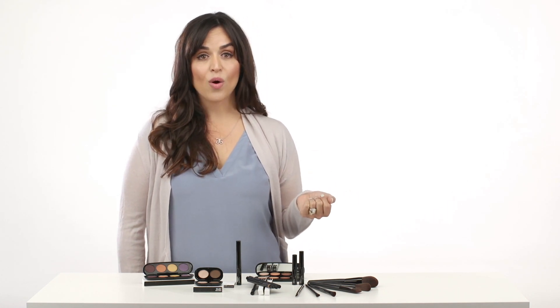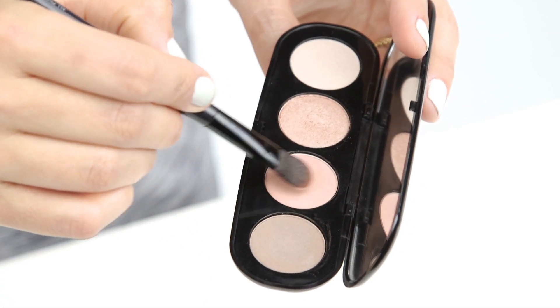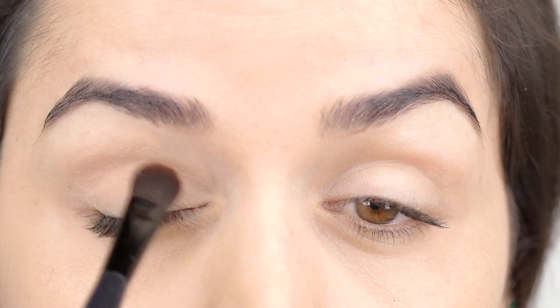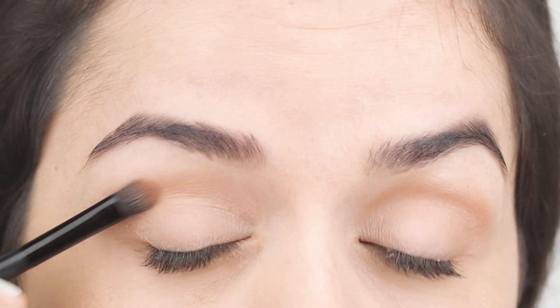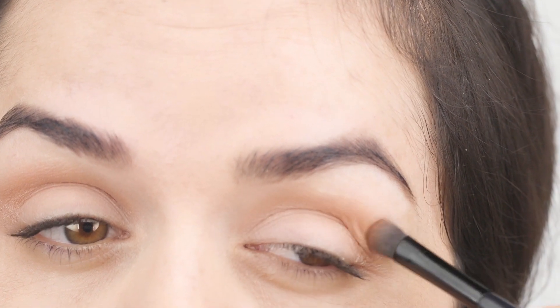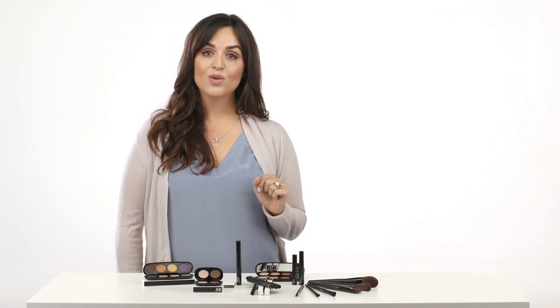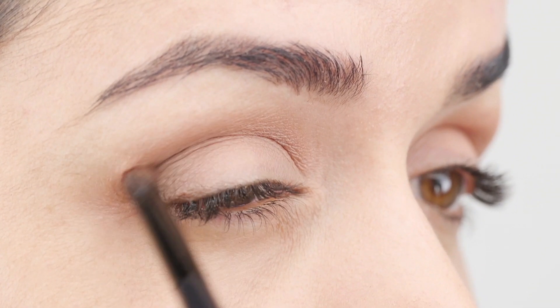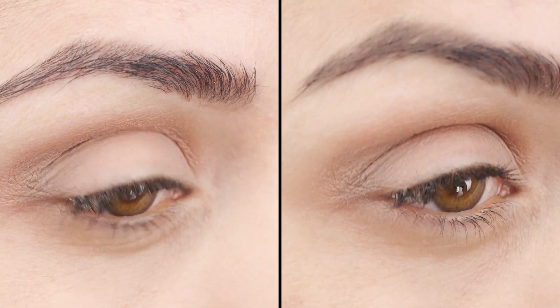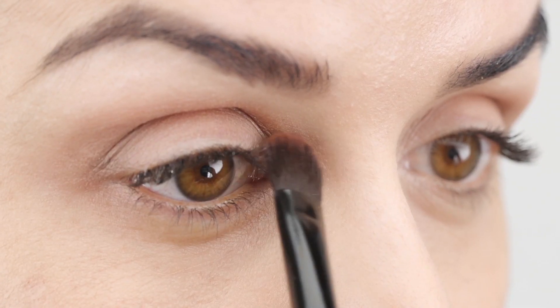Today I'm going to be using quartz on the lid, dawn on the crease, pebble in the outer crease, and slate on the brow bone and inner tear duct. I'm going to start applying quartz using the all-over eye brush from the lid to just below the brow bone. Next, with the shading brush, I'm going to use dawn in the crease following the natural curve of your eye. The smaller the shadow brush, the more intense the color, and the larger the brush, the softer the color. Then, also with the shading brush, I'm going to apply pebble in the outer crease to add depth and put some under the outer area of the bottom lashes as well.